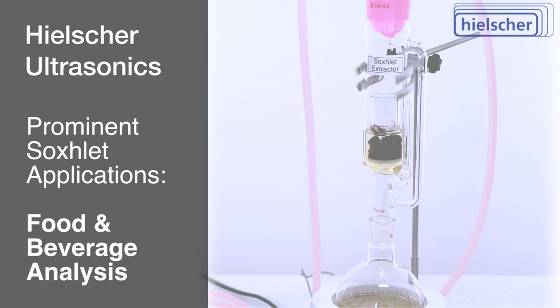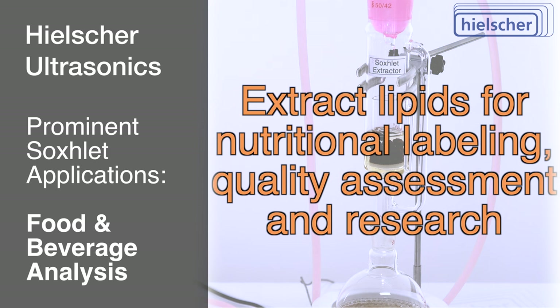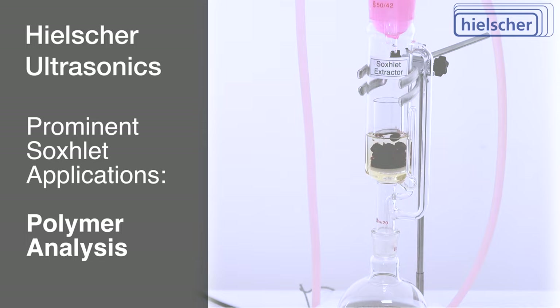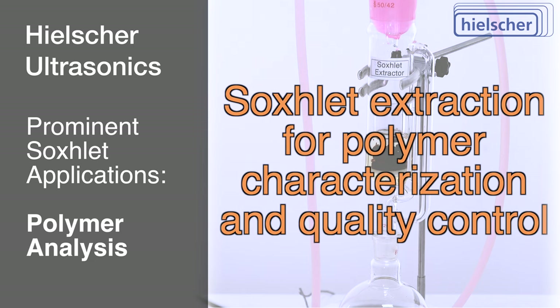In food and beverage analysis, the Soxlet extractor plays a pivotal role in determining fat content. By extracting lipids from food samples, it enables nutritional labeling, quality assessment, and research into the impact of dietary fats on human health. In polymer analysis, polymers necessitate the extraction of additives, plasticizers, and other compounds to understand material properties. The Soxlet extractor serves this purpose, contributing to polymer characterization and quality control.